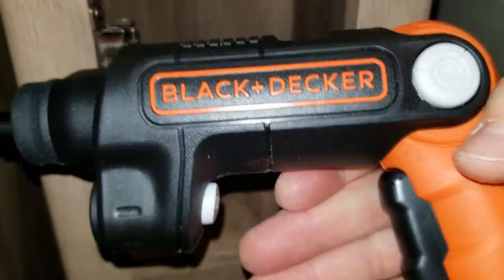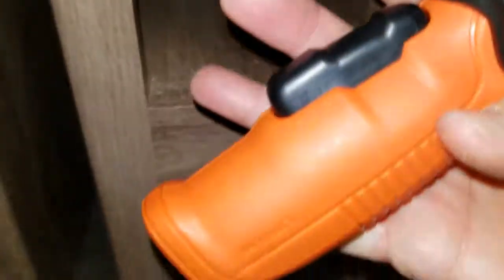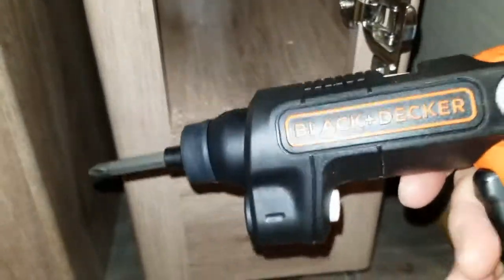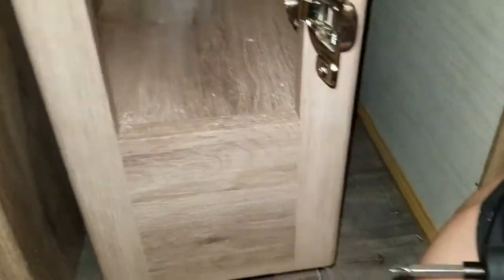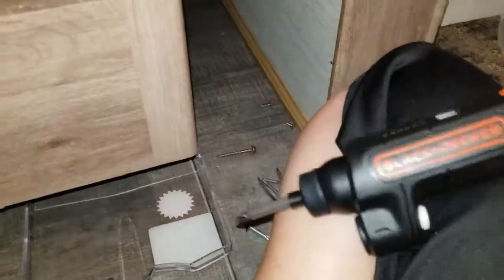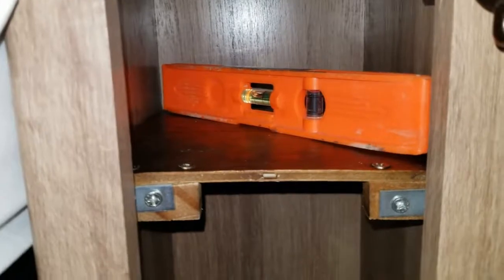I picked up a Black and Decker at Lowe's because it's smaller and fit into this tight space. It also pivots, so it can be either folded or straight. The neat thing about this one is it has a light so I can see what I'm doing.